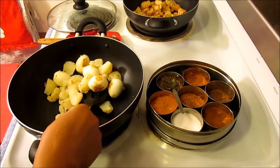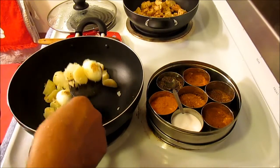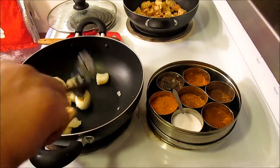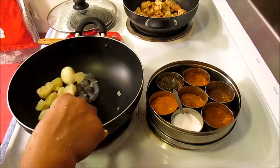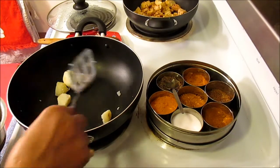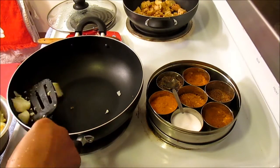Now that my eggs and potatoes are lightly sautéed and browned, I'm going to pick them up and put them aside. You want to make the gravy separately — if you make the gravy with the eggs and potatoes together, they will become mashed egg and mashed potatoes. So you need to pick them up and set them aside.